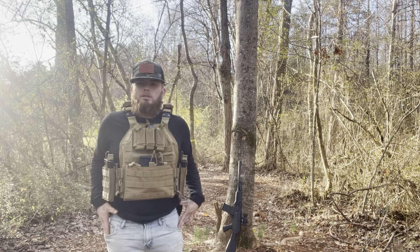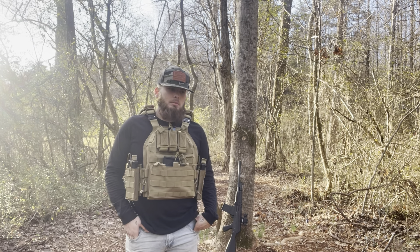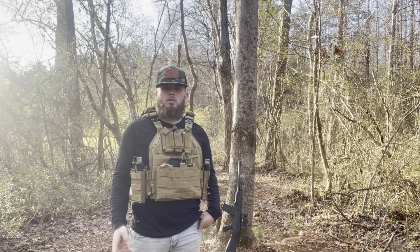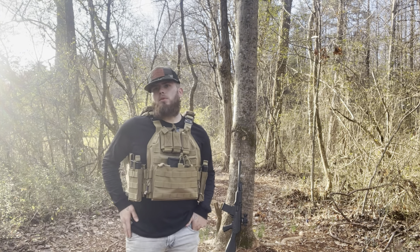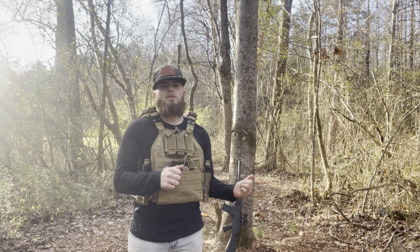Then I started getting some buckshot in there and it freaking kicked my shoulder. Me and a buddy ran some heavy loads through it and kind of found out that's what you have to do to break it in — probably for the first 500 rounds, I've heard people say. Enough talking, let's go ahead and show off what this thing does.